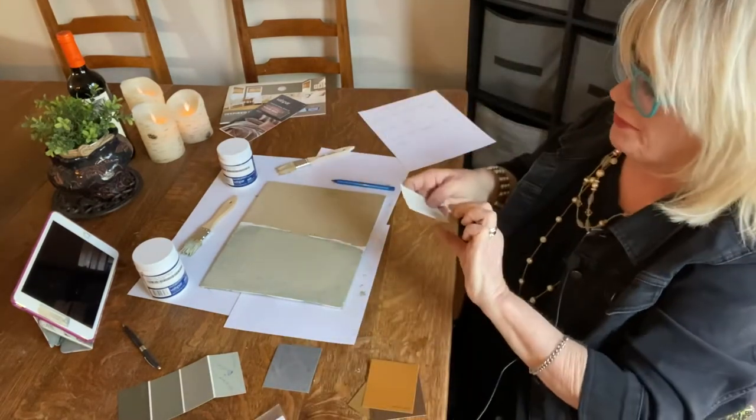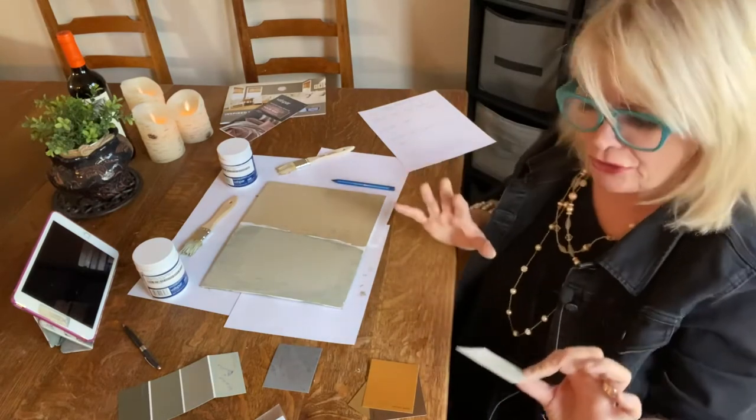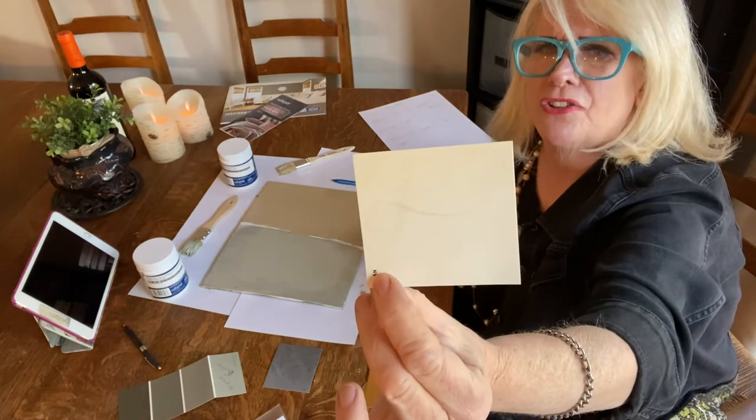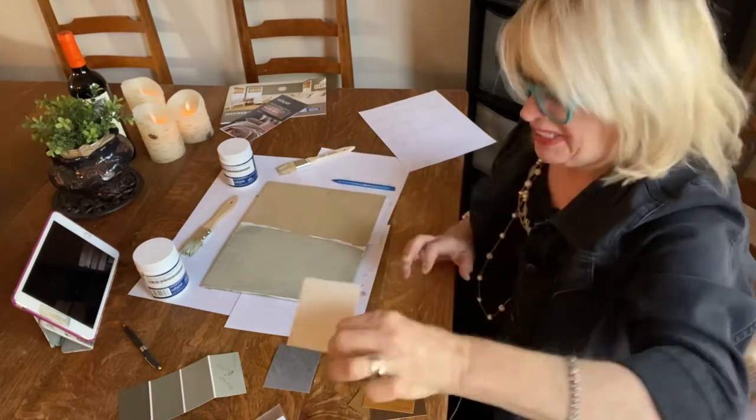There's also a white one. I know these are kind of Tuscany, and those Tuscan kitchens are out of style, but they're kind of nice to have a little texture. I'm kind of liking that.